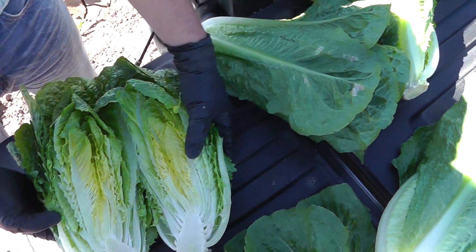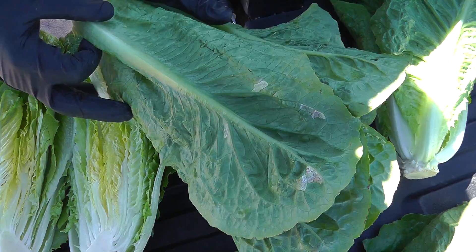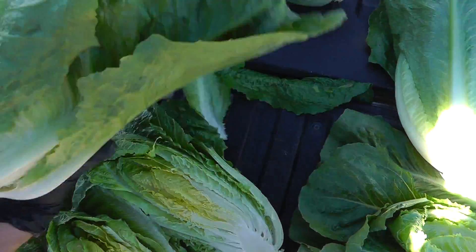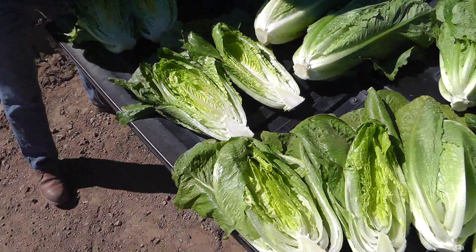There's only about three to six weeks left, and this one has a little bit of mildew, but it's large enough that these outer leaves can be trimmed and we'll still be able to meet our weight specs. It's got some great size and shape.